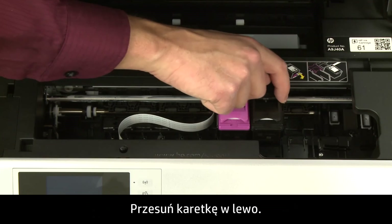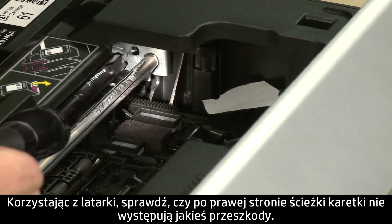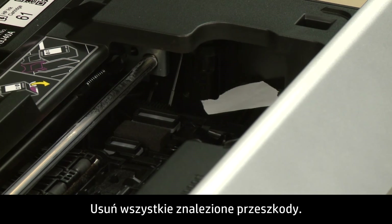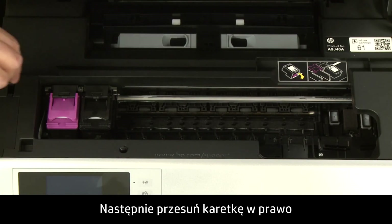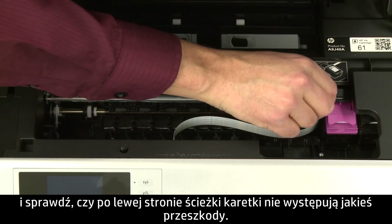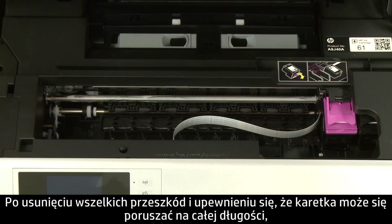Move the carriage to the left side and remove any obstructions that are found. Then move the carriage to the right side and check the left side of the carriage path for any obstructions. Remove any obstructions that are found.